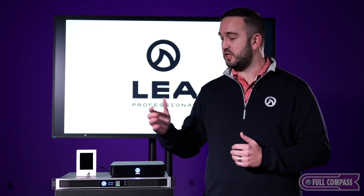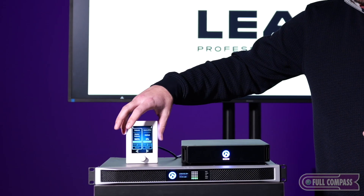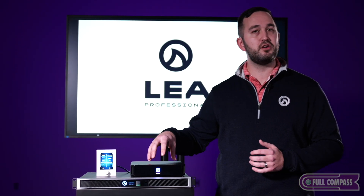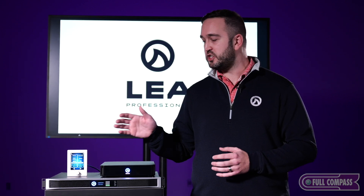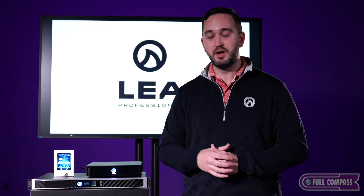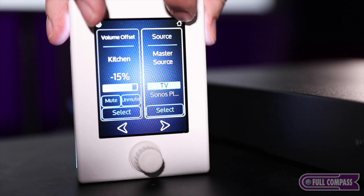We have taken our advanced IoT-enabled smart amplifiers to the next level with the use of our CS Touch wall controller. This wall controller allows you to control every single channel and every single amplifier that may appear in the network which your CS Touch is connected to. All it takes is a simple RJ45 cable through a PoE switch to power this powerful CS Touch.